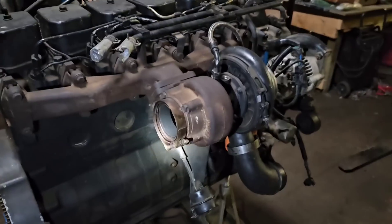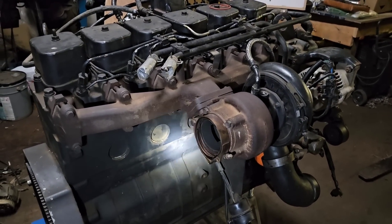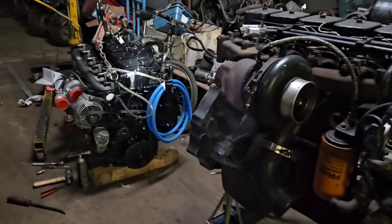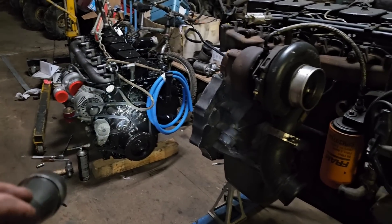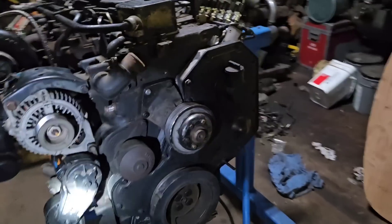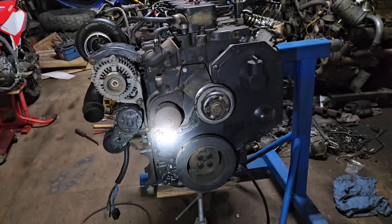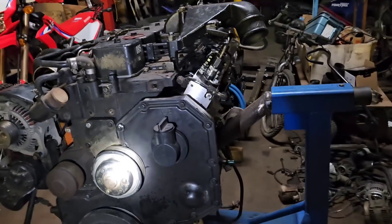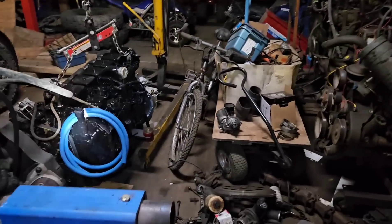I'm going to sell this P-pump — it's going away. I'm not a fan of the P-pumps, and I spent a lot of money on this conversion. I'm going to keep the other one and put it in my black dually one-ton when the 7.3 IDI fails. It's got a lot of clicks, it's tired — it's going to run until it blows up. And when it blows up, that thing is ready to drop in.